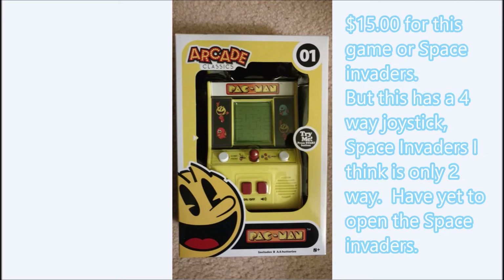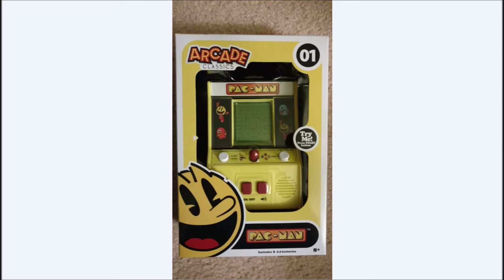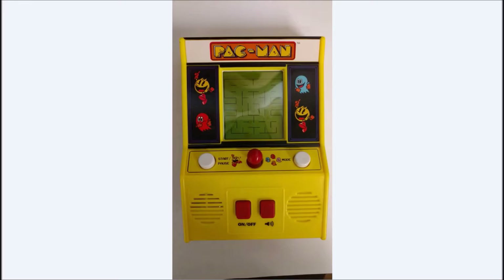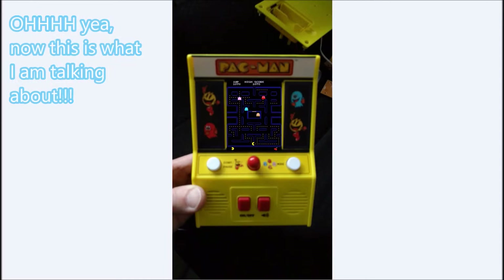A few months back I got this Arcade Classics number one, which is a Pac-Man, and I also got a Space Invaders one, which is number two. I have a review of them and they're nice — I'll put the link down below. They're definitely nice. But I definitely saw something more in these than what you get for the $15 these things cost. What would happen if I took a Raspberry Pi and integrated it into this little guy here?